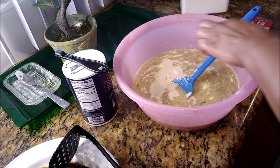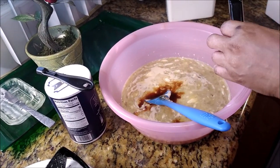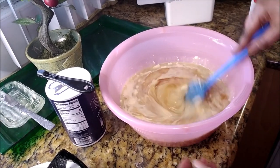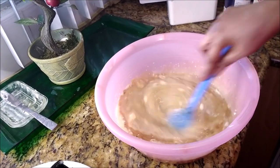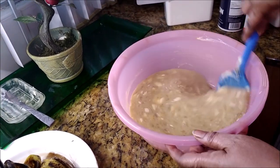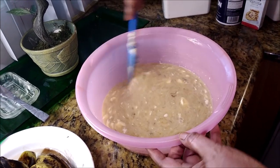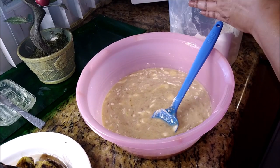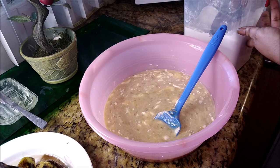You have ripe bananas — don't throw them out. Make something with them. Make some pancakes, make a banana bread, or even a banana pudding. Bring the restaurant home. You can have this just as a snack with some milk, maybe with a soft drink, with some ice cream, or even with some whipped cream.